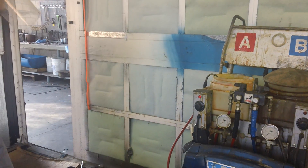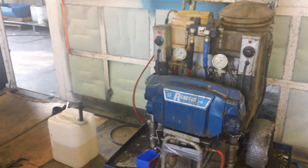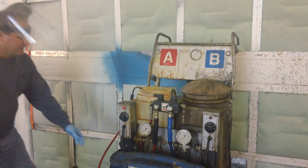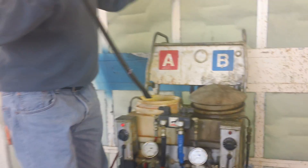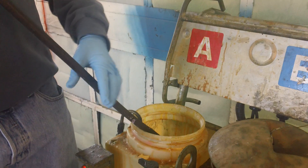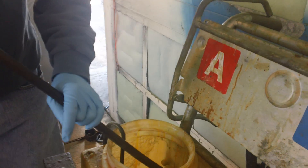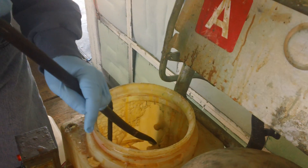To help get that material loose, we'll take a pry bar. Take the pry bar — again, you want to protect your eyes and face from any splash, because we have CU-6 cleaner and iso mixed in the tank. So we can get inside and start scraping it off the sidewalls of the tank.